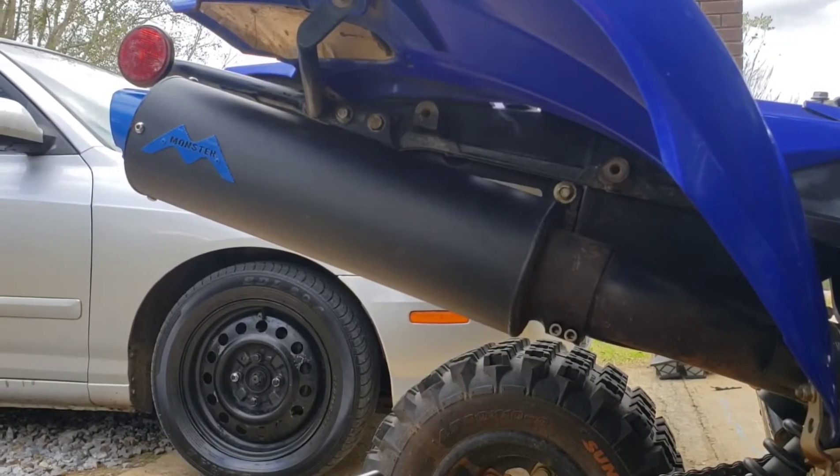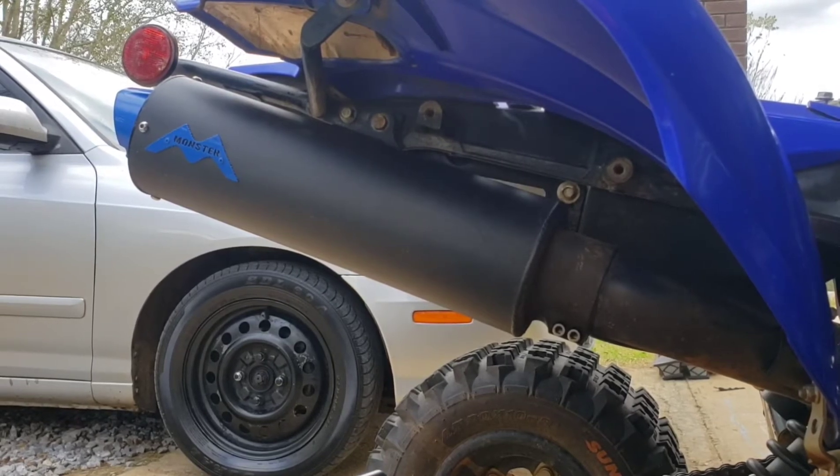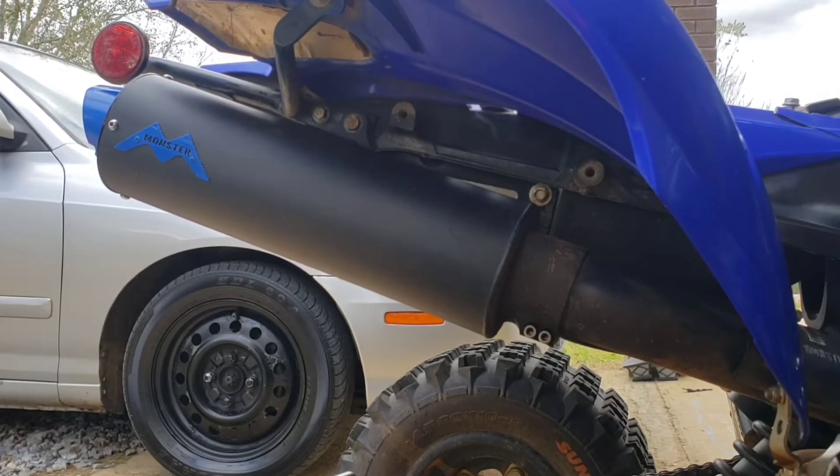Okay, so the first thing I'm going to do is take the muffler off of my exhaust.